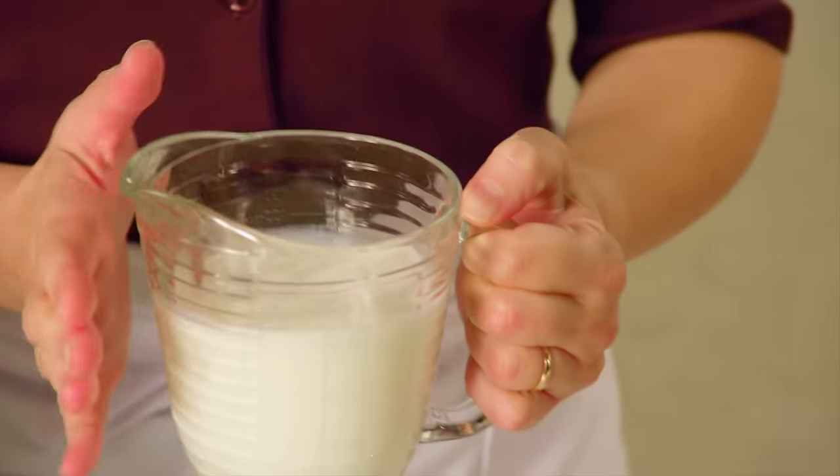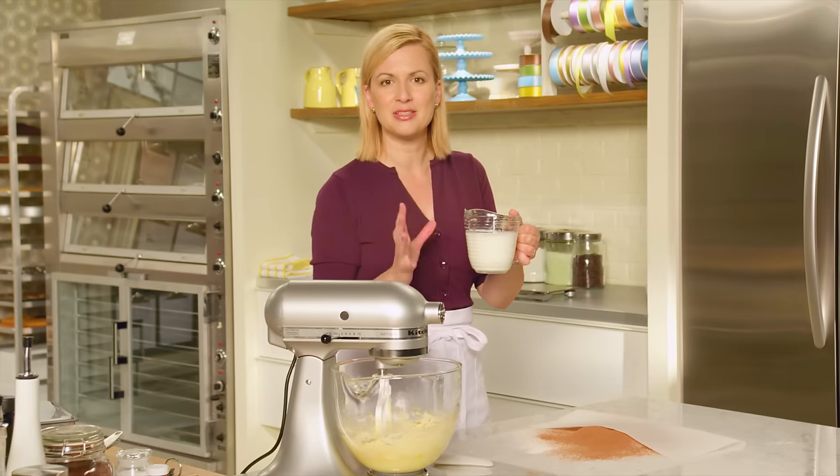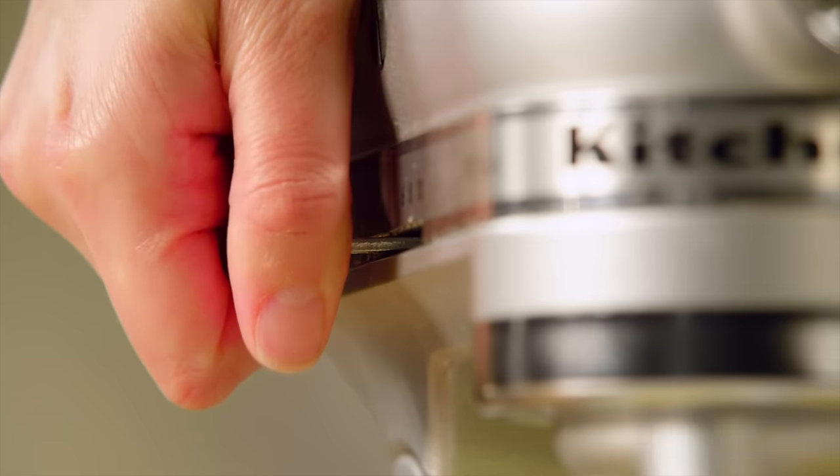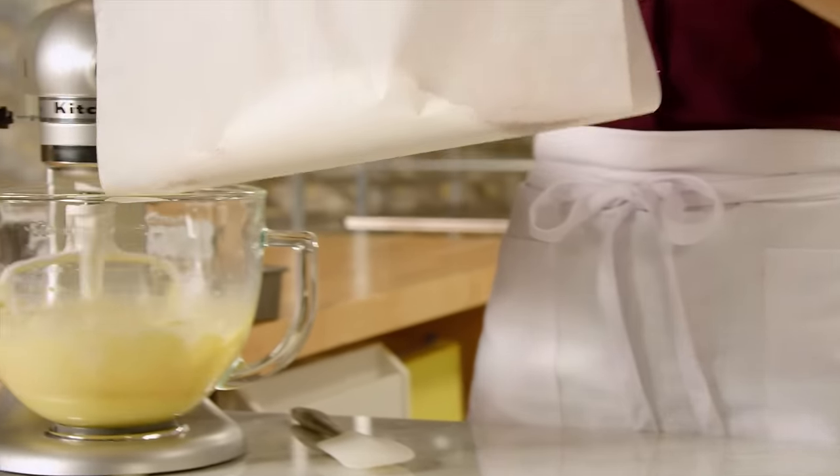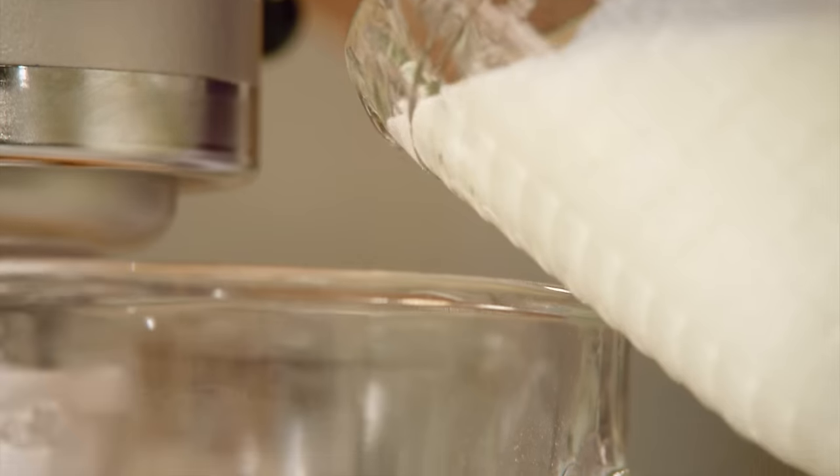I have a cup and a half of room temperature buttermilk, and this really makes for a rich and moist cake at the end of the day. I'm going to alternate the dry ingredients with the buttermilk.